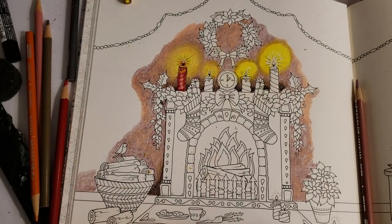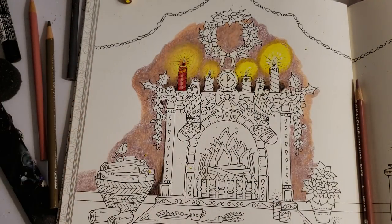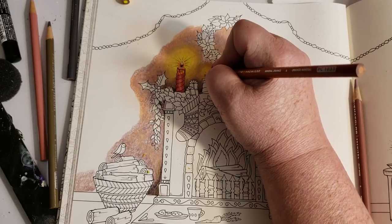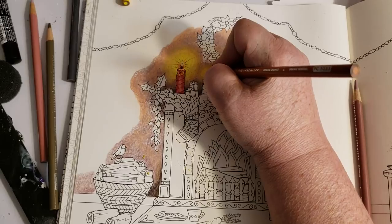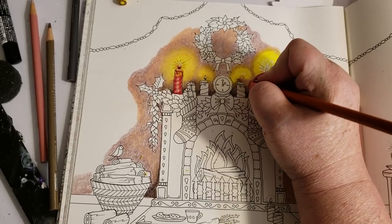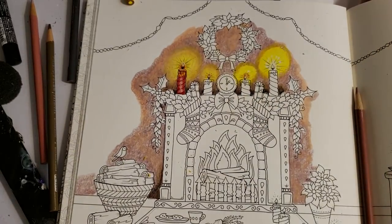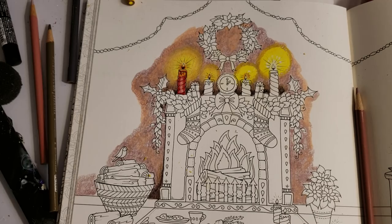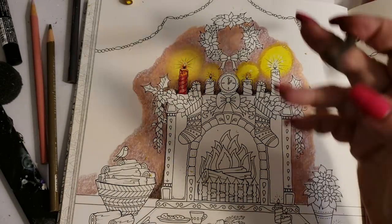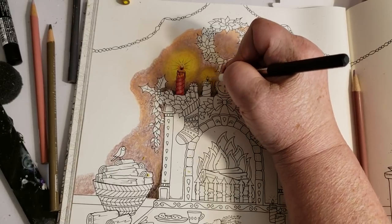For my wick, I want just a tinge — not even red. I'm going to go with mineral orange, just a tiny bit in circular motions around the wick, leaving the wick itself white. You can see a little bit of the orange within the yellow. Then I'm going to take my white yet again and blend it really well so it's only a glow.